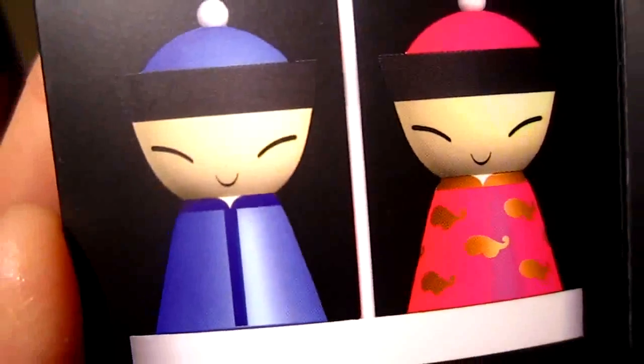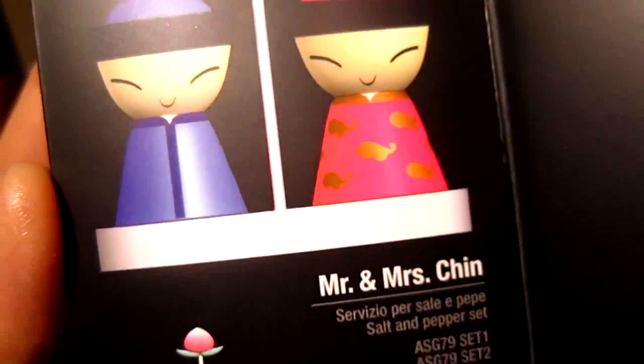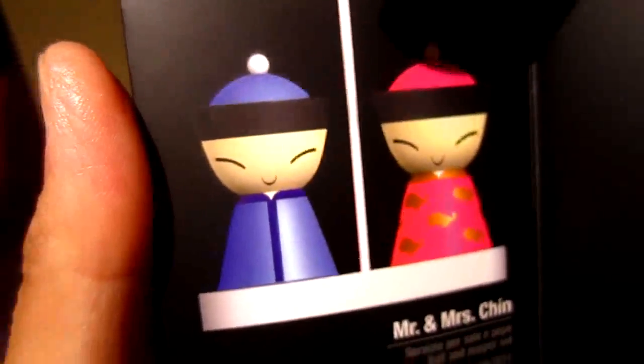Now we'll take a look at the catalogue. 'Guoli Gugong Bowuyuan' is the National Palace Museum in Taiwan, and they collaborated with Alessi to make this set. This is a salt and pepper set — how cute! It's called 'Mr. and Mrs. Ching' salt and pepper set. I saw this before but didn't buy it because it's a shaker and doesn't have a grinding mechanism. I prefer something mechanical.